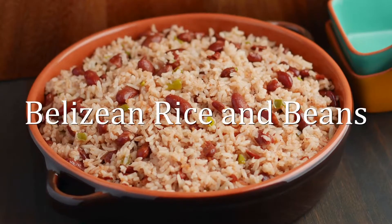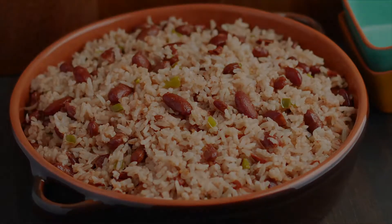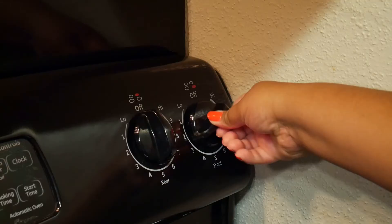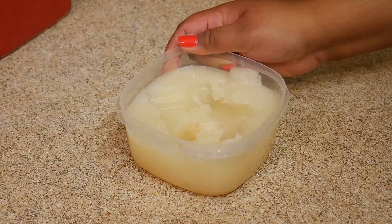Hi everybody, welcome back to my channel. This is Sharani. Today I'll be showing you how I make Belizean rice and beans. I'm starting off with my pot over medium heat and I'm adding some coconut oil to that.